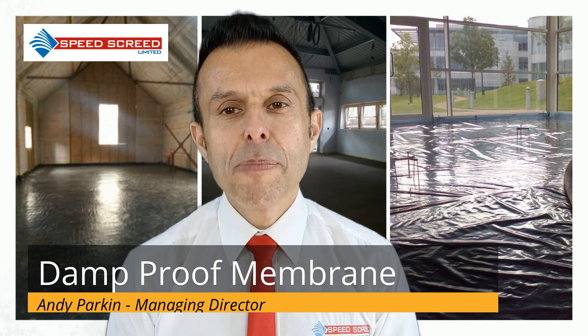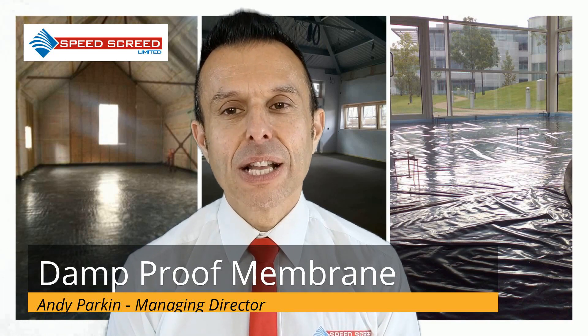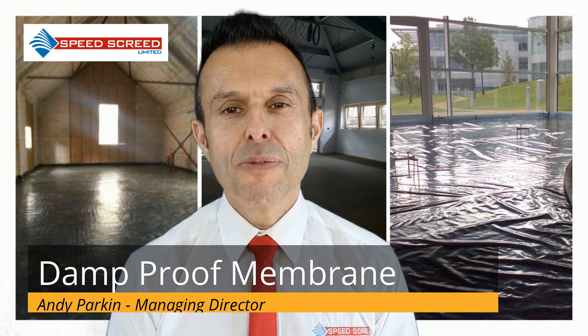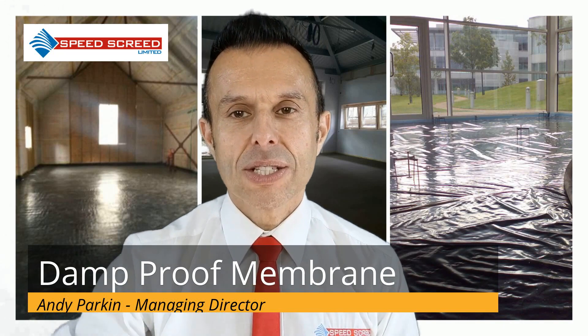This is only a brief look at the damp-proof membrane and its vital role in maintaining the integrity of domestic, commercial and industrial structures. If you have any more questions, we are always available and happy to give you advice on the best way forward for your project.